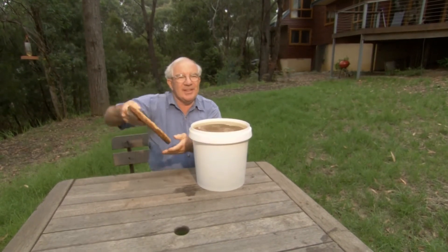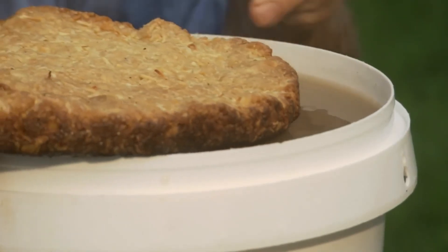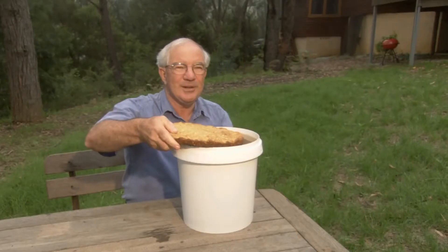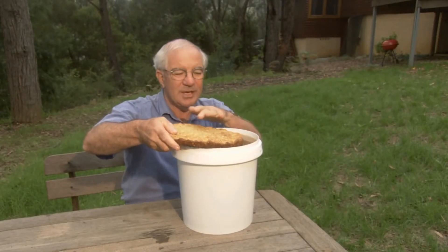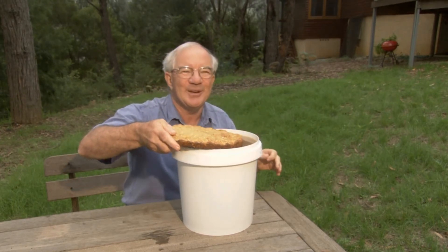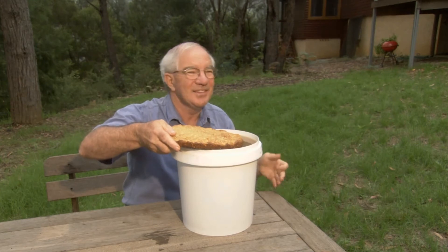Which led Len to a whole new way of dunking biscuits. Instead of putting it straight in like that, lay it across the top. Because you're only wetting one side, it takes four times as long to get through — plenty of time, you can watch. As long as the top stays dry, the biscuit won't fall in. And furthermore, if you've got a chocolate-coated biscuit, the chocolate doesn't melt. Simple.